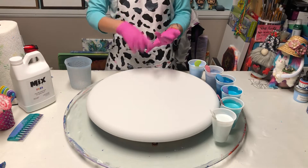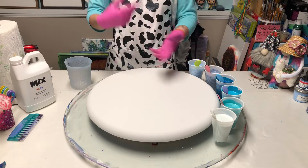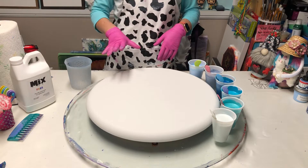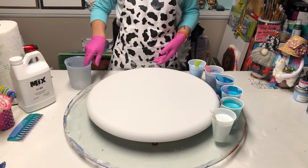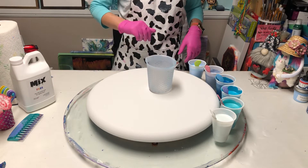I'm using no DecoArts, no satin enamels — the things that normally create cells. So I'm not sure if I'm going to get cells in this. I'm using a Frederick's Convexo Canvas, it's a 20 inch, and I'm going to layer up my big cup. So let's get started.